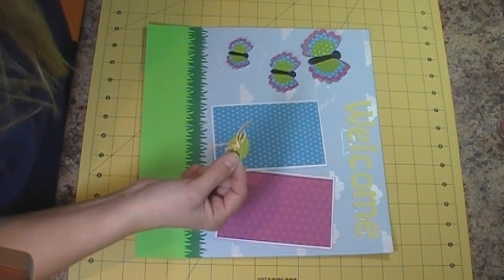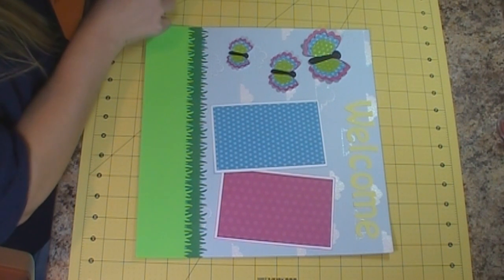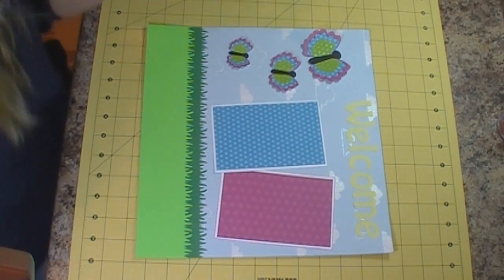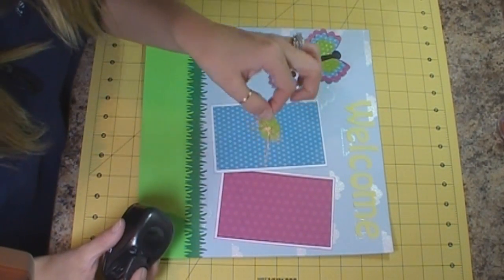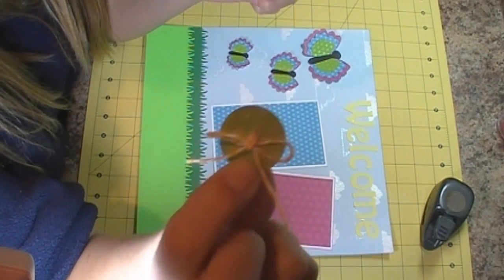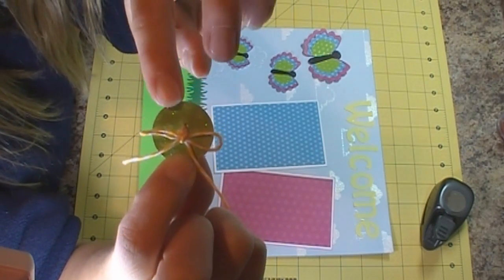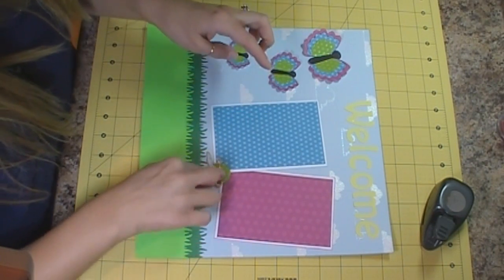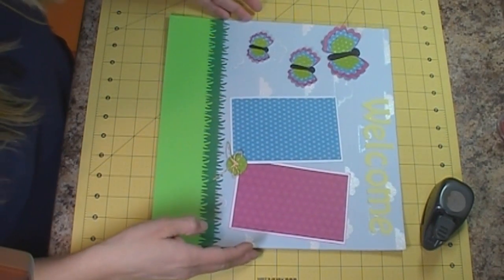So what I did is I took my circle punch — I created my own button wannabe. I took the one inch circle punch and punched the green cardstock that I have in the butterfly three times, then glued them together to make them a little bit thicker. Then I punched some holes in it with my paper piercer and ran some yellow twine through it. That's going to be my little button, and I'm going to put it right there.